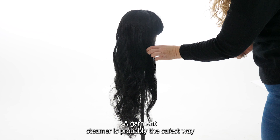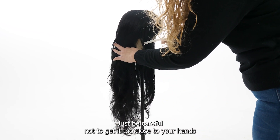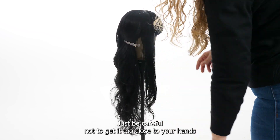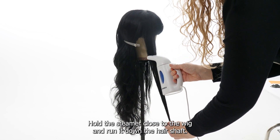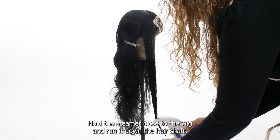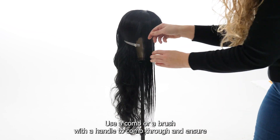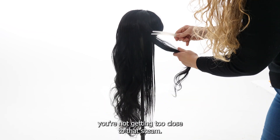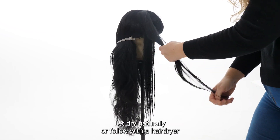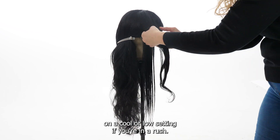A garment steamer is probably the safest way if you're not sure if your wig is heat safe. Just be careful not to get it too close to your hands because it can burn your skin. Hold the steamer close to the wig and run it down the hair shaft. Use a comb or a brush with a handle to comb through and ensure you're not getting too close to that steam. Let dry naturally, or follow with a hair dryer on a cool or low setting if you're in a rush.